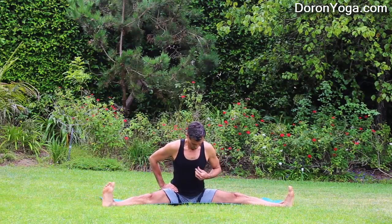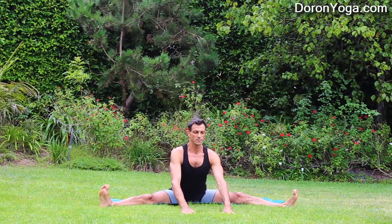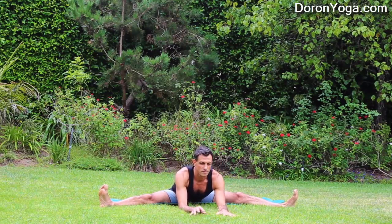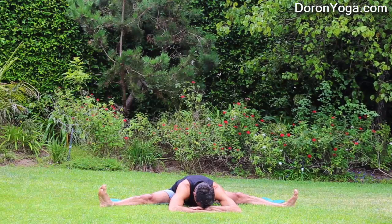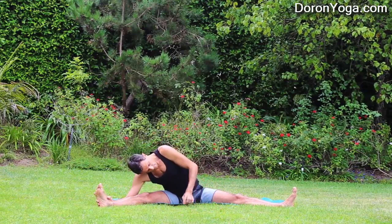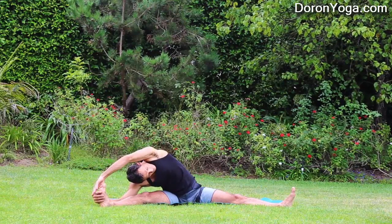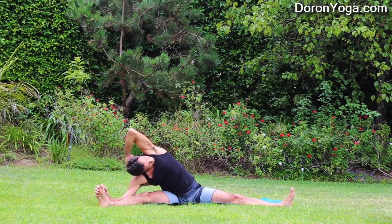Coming up, taking the feet wide apart for Upavishta Konasana. Really working on tilting the hips forward again — you can use the hands behind you, you can sit on a block. If available, walk the hands forward; if available, lower to the forearms. Then eventually just stay and relax here. If you can, lower the head down to your hands and just breathe. We're really trying to find almost like yin moments, poses of surrender. Inhale, coming up. Turn over to the right side, really open the chest towards the sky, reaching the right hand towards the foot. Left hand also towards the right foot; if not available, keep it behind the head or in the sky.